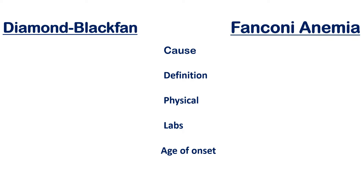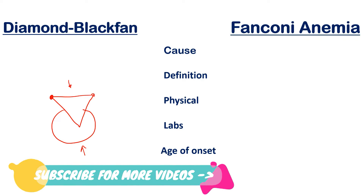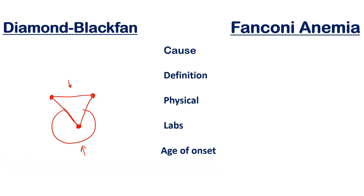I always use mnemonics to remember things I can easily mix up. The mnemonic for Diamond Blackfan anemia is a diamond ring. When I think of a diamond, I think of the three edges of a diamond when you draw a simple drawing — the ring part and the diamond part. This diamond has three edges where it fits into the socket of the ring, and that leads us to the key parts of Diamond Blackfan anemia.